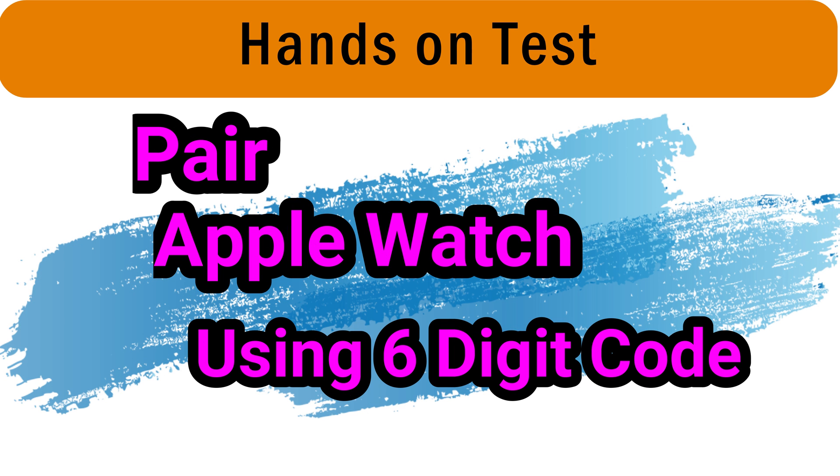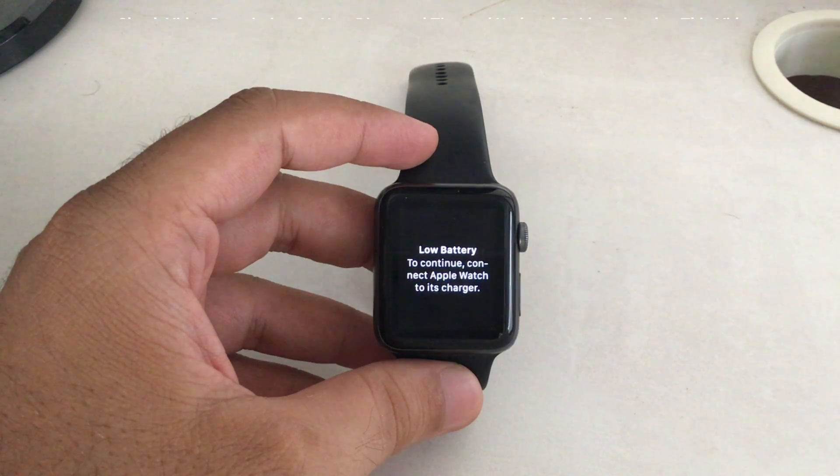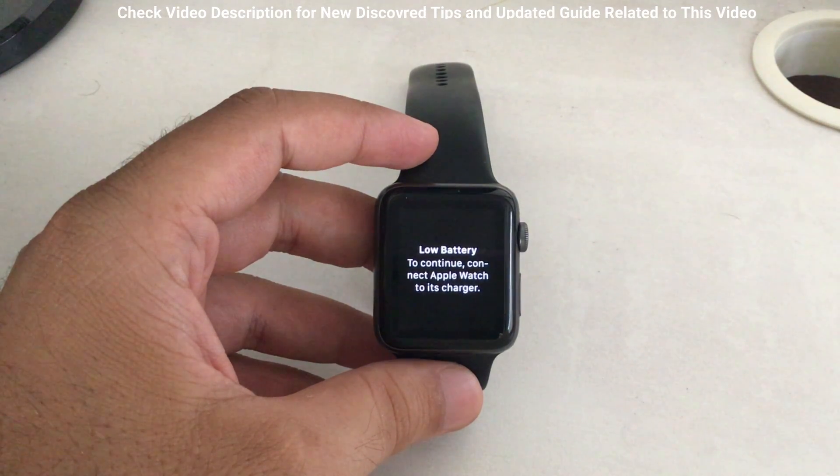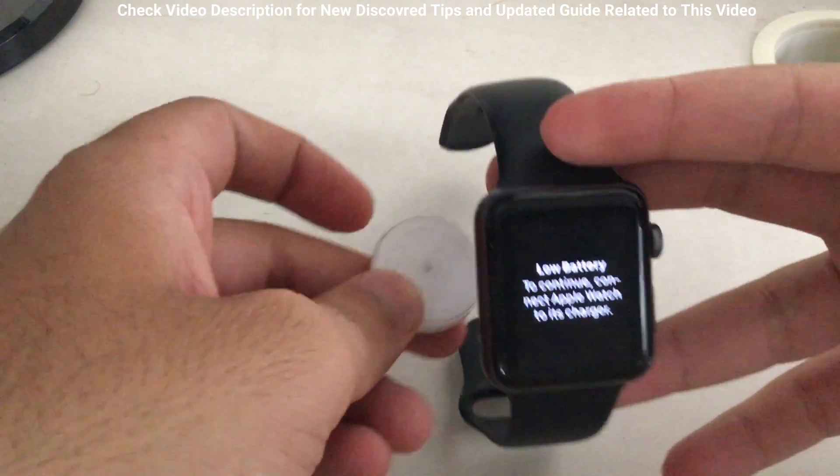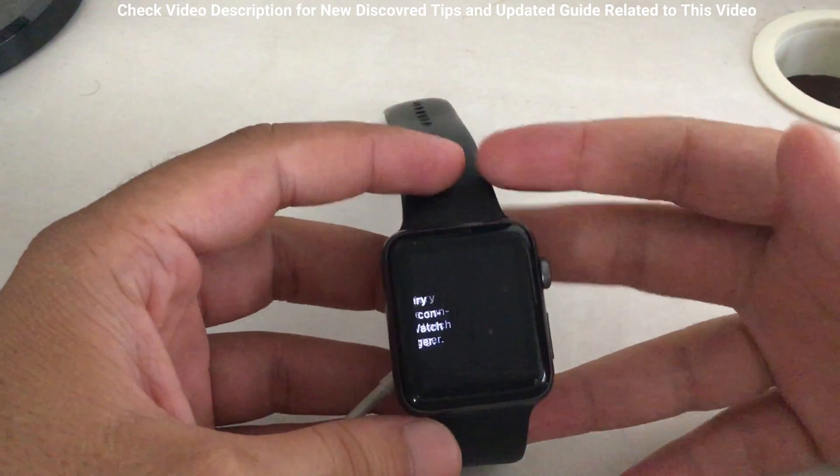You must check before starting setup that your Apple Watch battery is charged enough, or connect it with the power adapter during setup. Here I am getting a low battery message on the screen, so I connected my watch to a charger and at the same time we can continue the setup from where we left off.